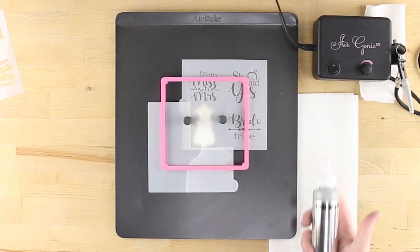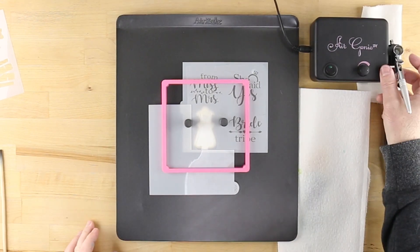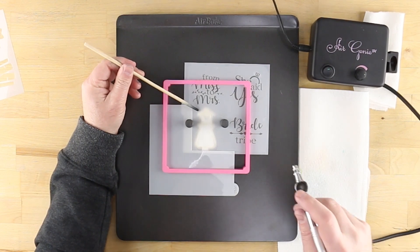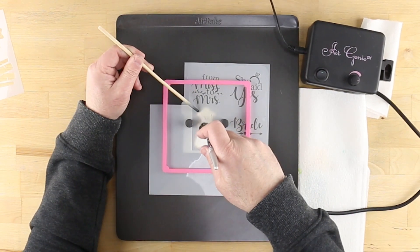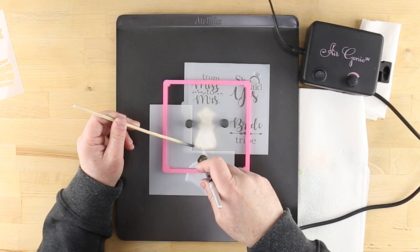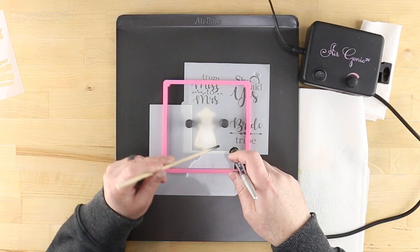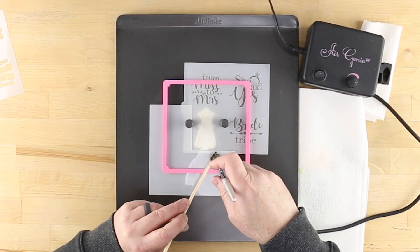Load your Air Genie airbrush tool reservoir with five to six drops of Deco Pack silver shimmer airbrush colorant. Use a long needle or chopstick to hold down any areas of the stencil that are still not flat against the cookie. As you airbrush, apply the color in light coats using a small circular motion. Once finished, remove the stencil apparatus and place your cookie aside to dry.